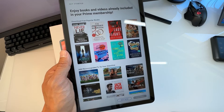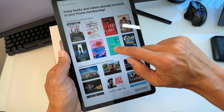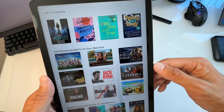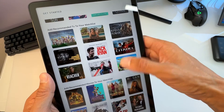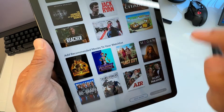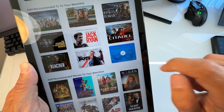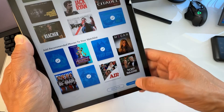If you have Amazon Prime, you'll already have free books to read and videos included in your membership. It also lets you add recommended movies to your watch list — there's Jurassic World and a lot of other movies available. I'm going to add Transformers and hit Continue.